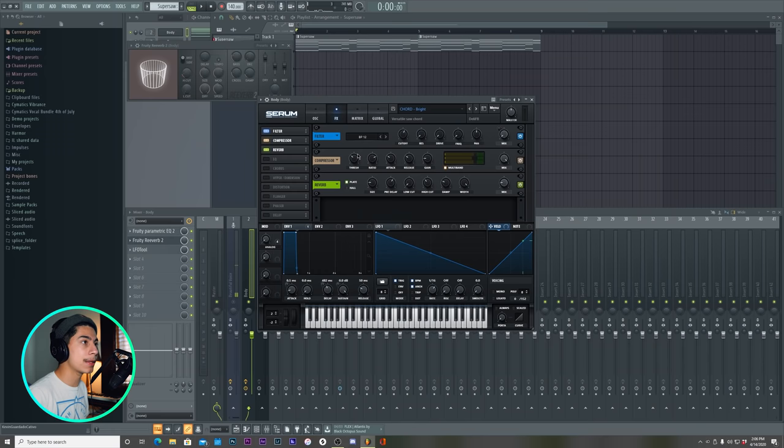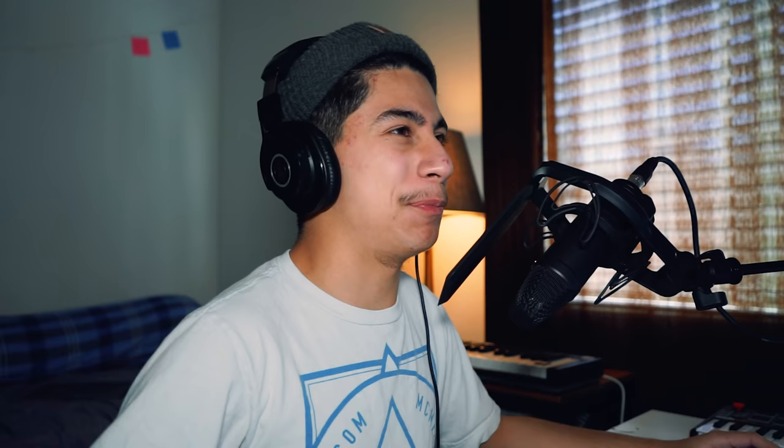In Serum, if you guys use Serum, in the Reverb section it goes by spin and spin depth. But what it is, it's pretty much like a chorus. All I know is I like it.